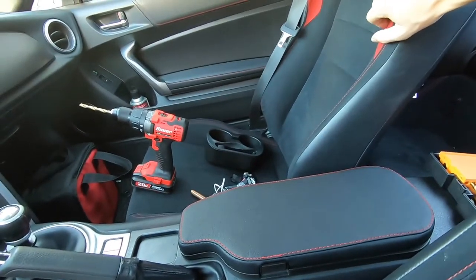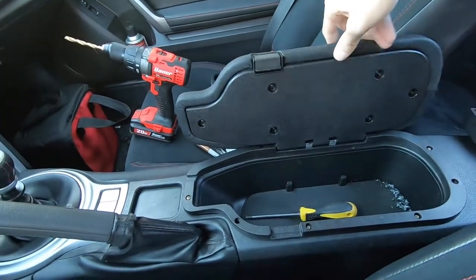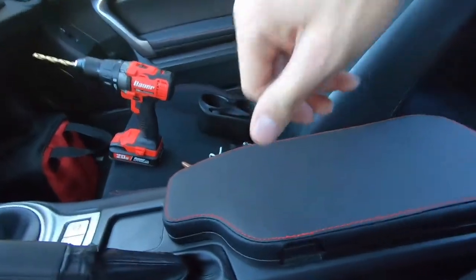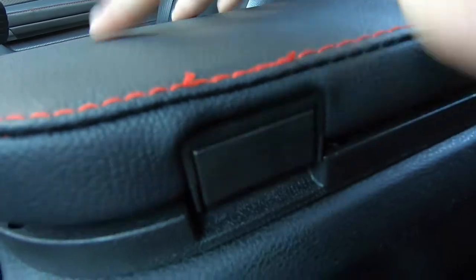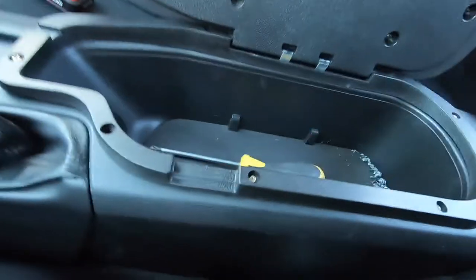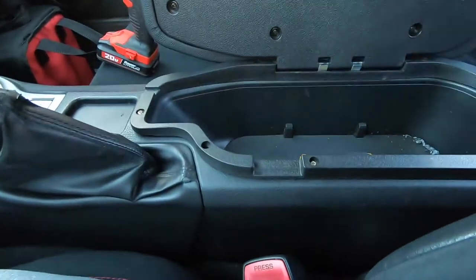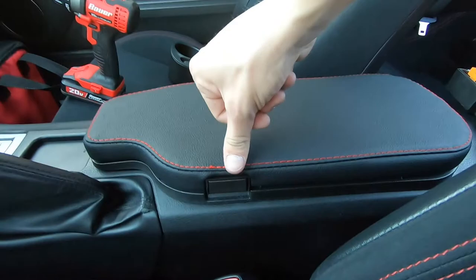End conclusion — not happy. It won't close anymore. Push it in and it won't lock; it just pops right back up. Maybe it was my mistake, maybe I didn't drill the holes right, I'm not sure. But yeah, it won't close.